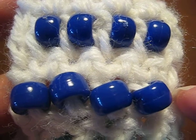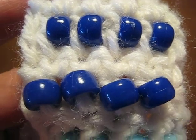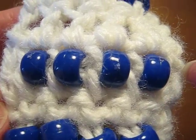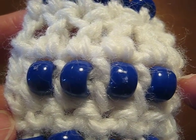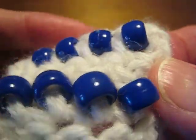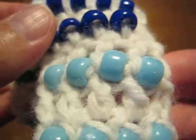For example, this is a row of single crochet with beads, and then coming back is a plain row of single crochet. Then I've worked double crochet with beads, and then a row of plain double crochet. So there is a spacer row between every row of beads on my sampler.